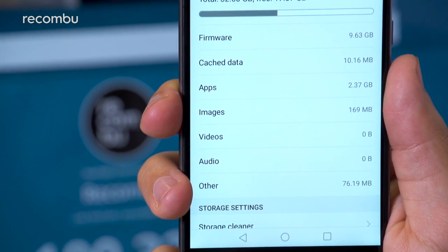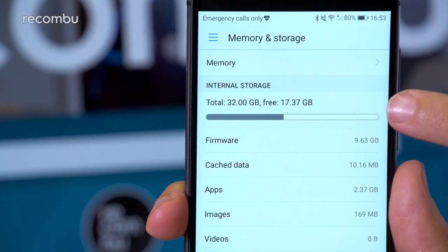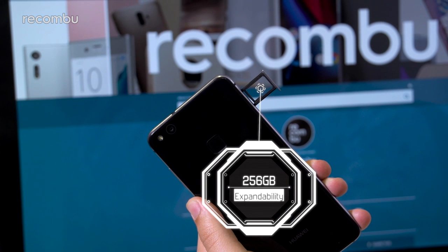As for storage, the UK version packs 32GB, but almost 10GB of that is occupied by the phone's firmware, which would be cause for concern, were it not for microSD support up to 256GB.